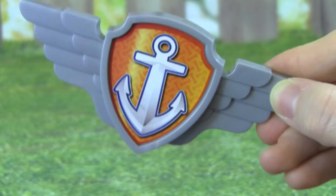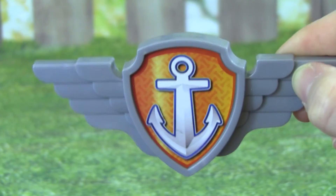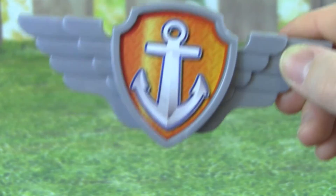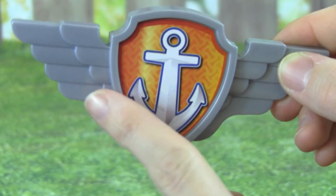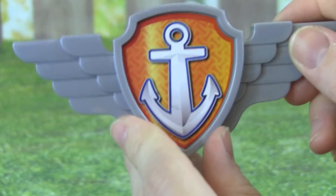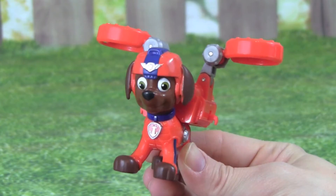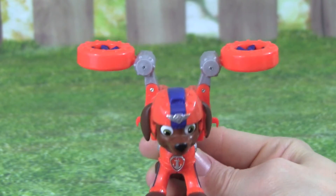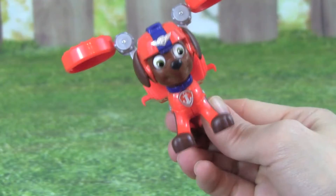What's really cool about the Air Rescue Zuma is it comes with a badge that you can wear. It has wings on the side, because now Zuma can fly. The Paw Patrol Air Rescue Zuma is really cool, and I love the flight pack he's wearing — now you can fly!